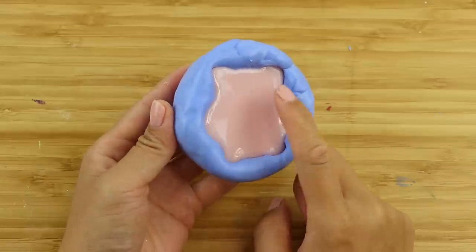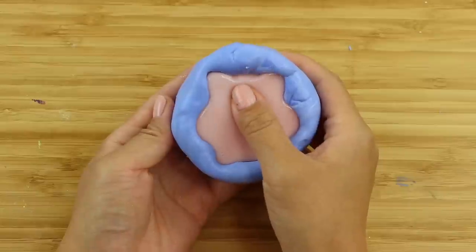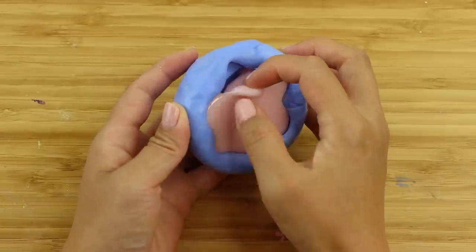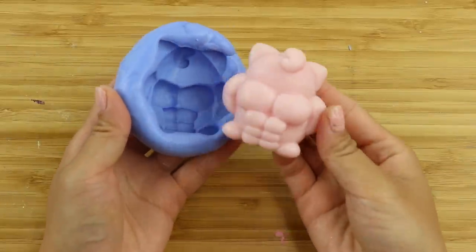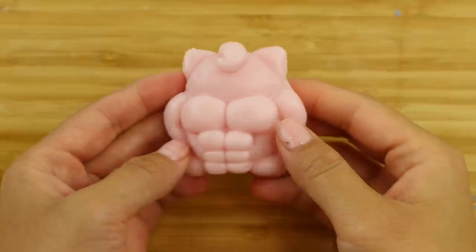Melted mochi squishy hardens quite quickly, so I can start demoulding this once the outside no longer feels warm. Two things I like about this method is that the final texture is always perfect, and the material doesn't stick to the mould. This one pops out perfectly, and the colour looks just like Jigglypuff.